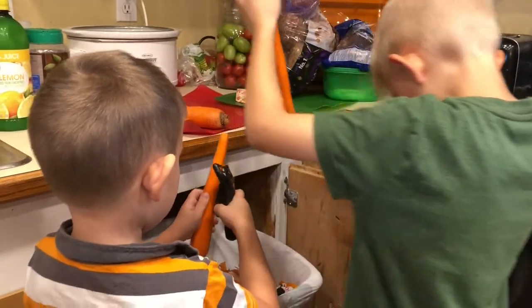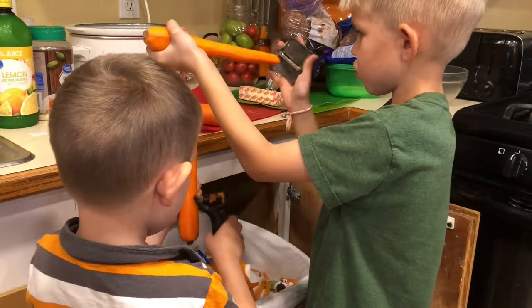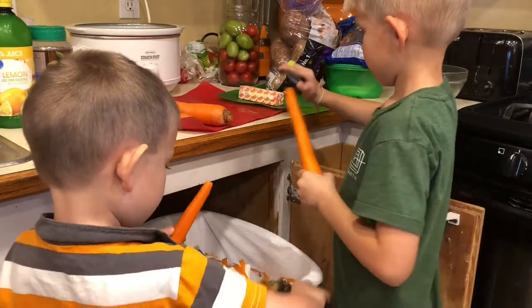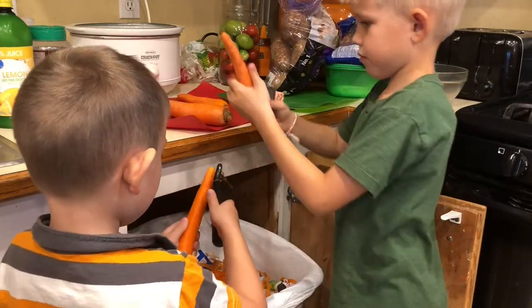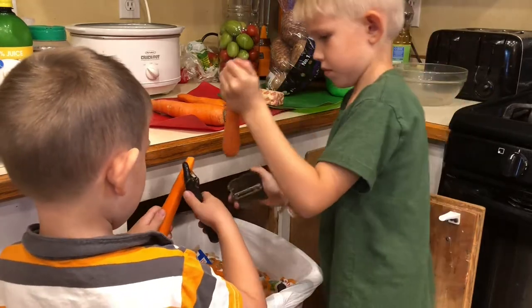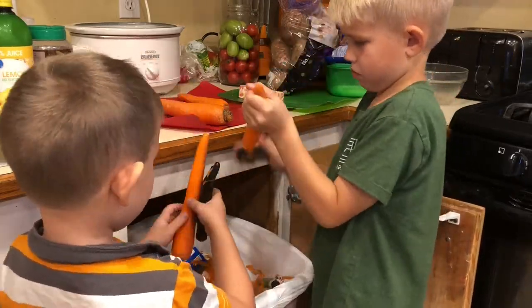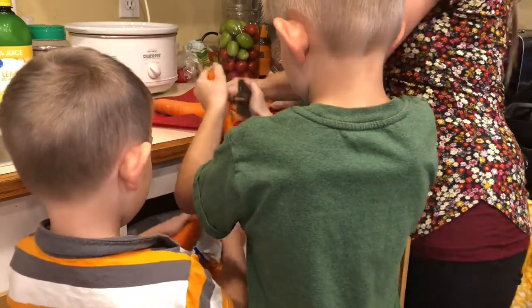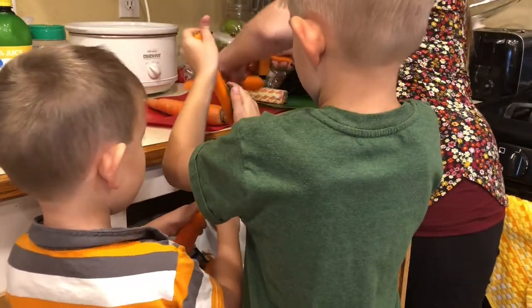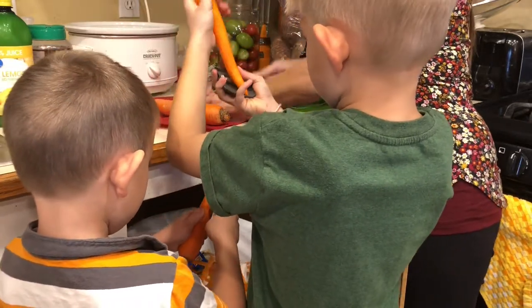Once we're done with the carrots — in the recipe it asked for baby carrots, and you could use baby carrots instead of regular carrots, but this is just what we have on hand. You could use red potatoes too. We're just gonna layer your crock pot with carrots and potatoes.